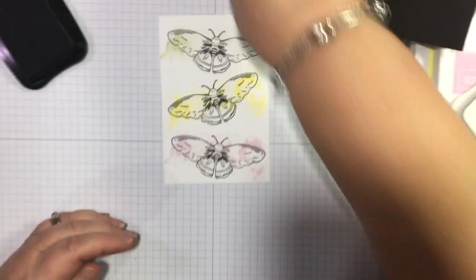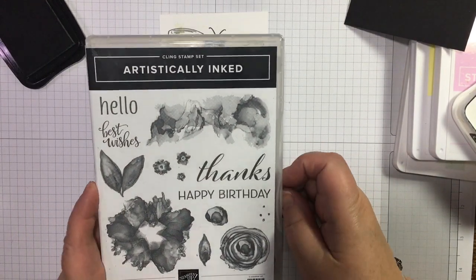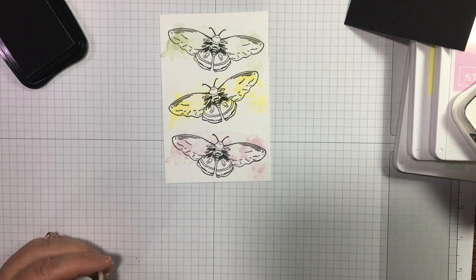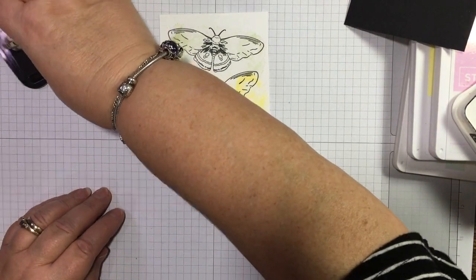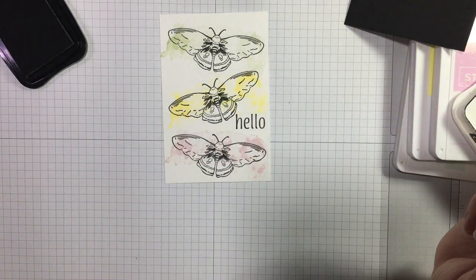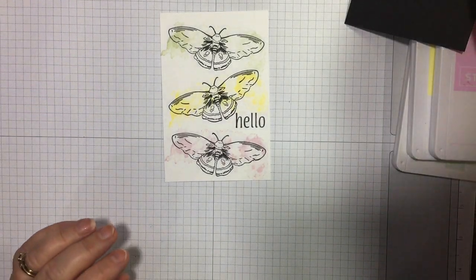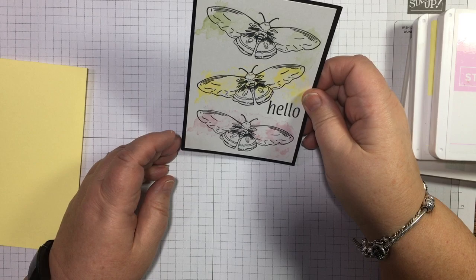Three moths flying off into the night. I don't know what sentiment would you put on here — could do hello. The thanks is too big, I don't want to dig out another stamp set. We could fit best wishes in there, but I think a wee hello would be nice. Just something a bit different — I've been doing Christmas cards, so it's just nice to do something that's not a Christmas card. I'm quite pleased with that.